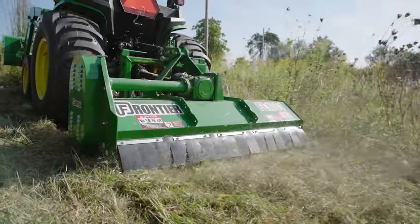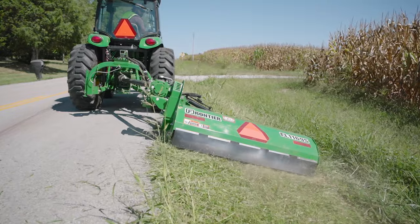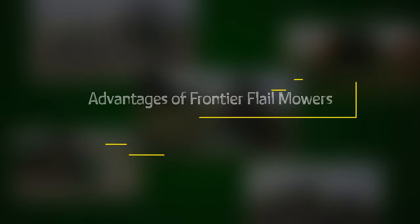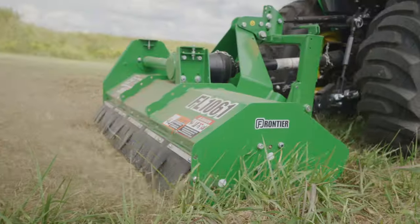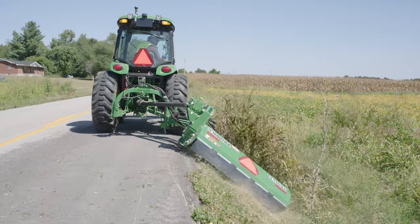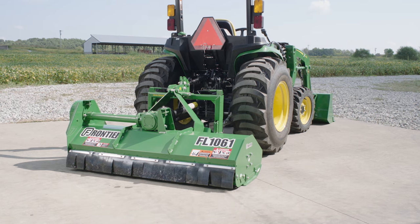Hi, everybody. I'm Skip Quimby for John Deere, and today we'll show you why you should know about the Frontier Flailmowers. Whether you have rough vegetation, turf grass, or both, a Frontier Flailmower works effectively in either environment, while also offering some other valuable features.